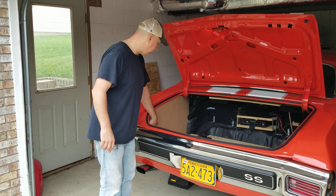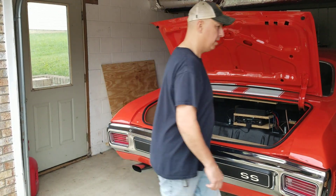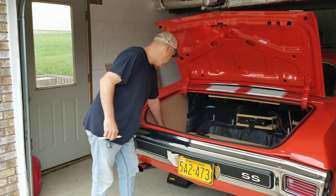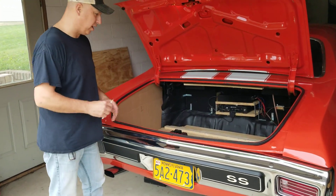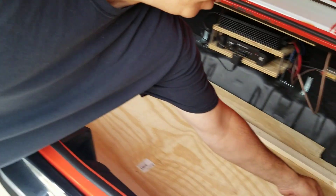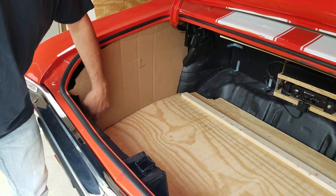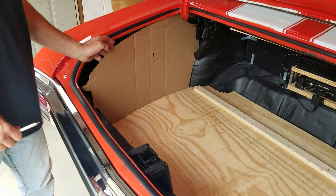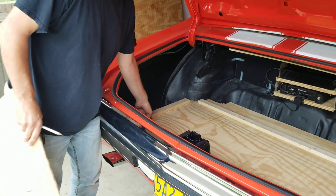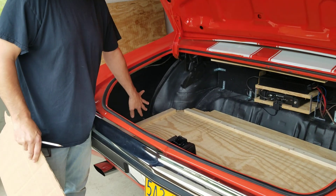Once I had those in I figured out where I wanted them to be plumbed in the trunk. Take a pencil and mark either side, and that will show you where you put your cleat on the bottom. Just don't forget to move it back for whatever thickness material you're going to use on your sides.